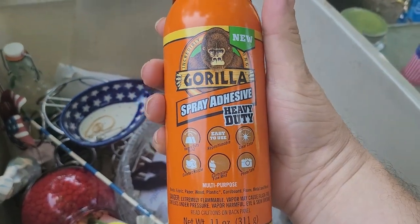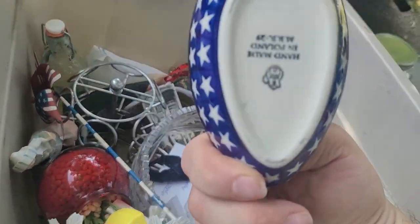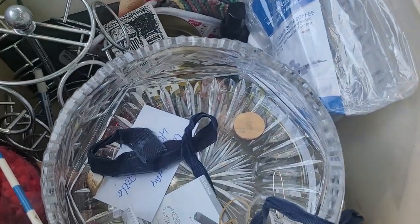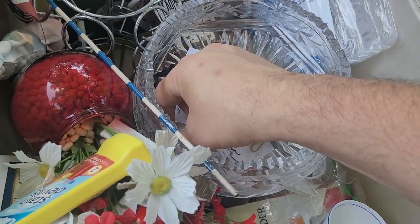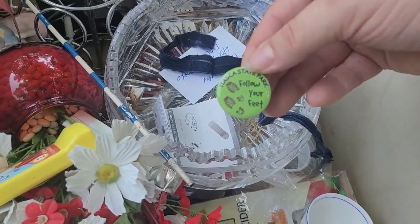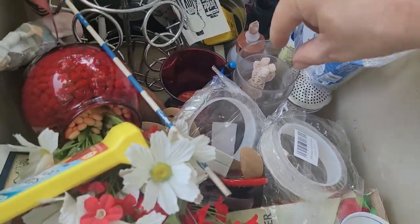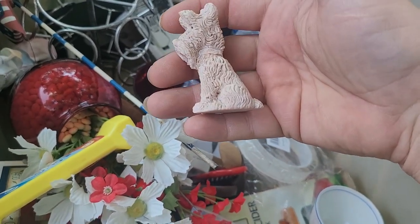We've got spray Gorilla adhesive that I'm going to use today. This cute little dish — handmade in Poland, that's actually really cool. I think that's for a stove or whatever — a round two, that's what it's called. We've got that cut glass bowl right there and some string. We've got a cute — this is what they call a 'salty dog.' If you look at it, it actually looks like salt.